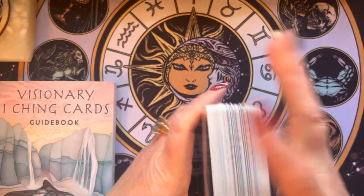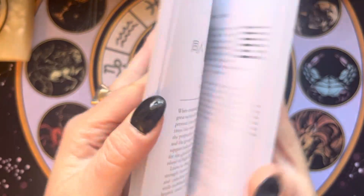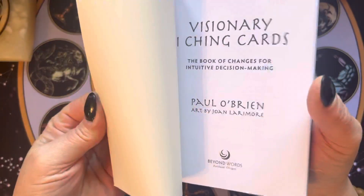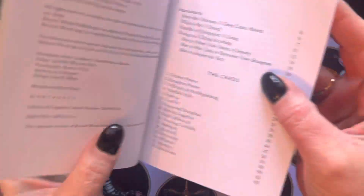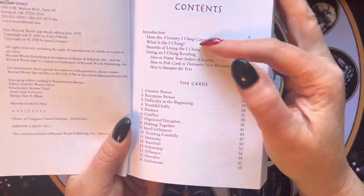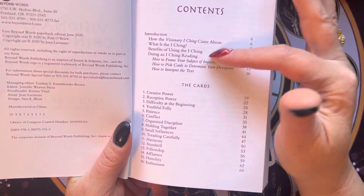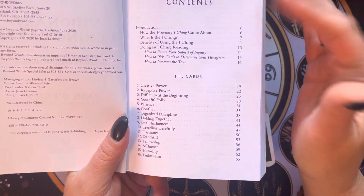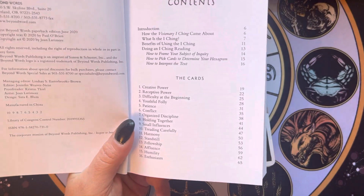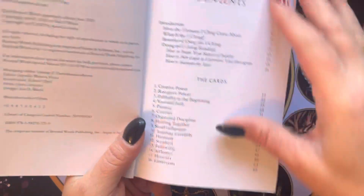Let's take a quick look at the guidebook, which is pretty chunky. It gives you an introduction, talks about the deck specifically, then talks about I Ching, benefits of using it, doing a reading, how to frame your subject of inquiry, how to pick cards to determine your hexagram, how to interpret the text, and then it gets right into the cards.